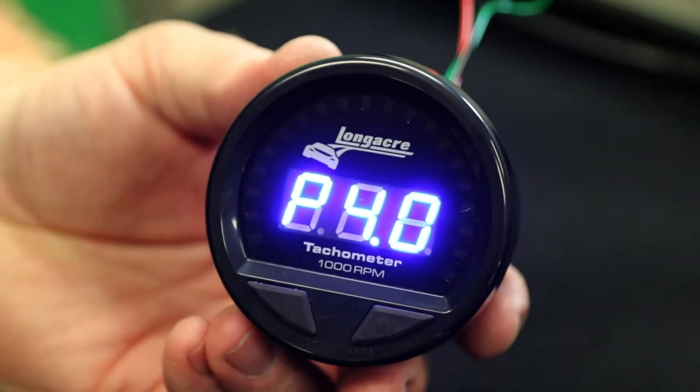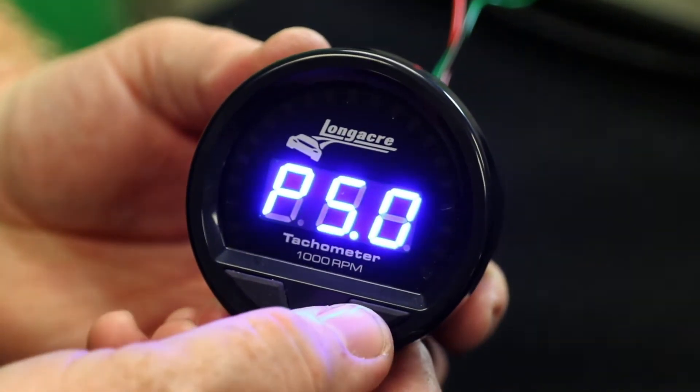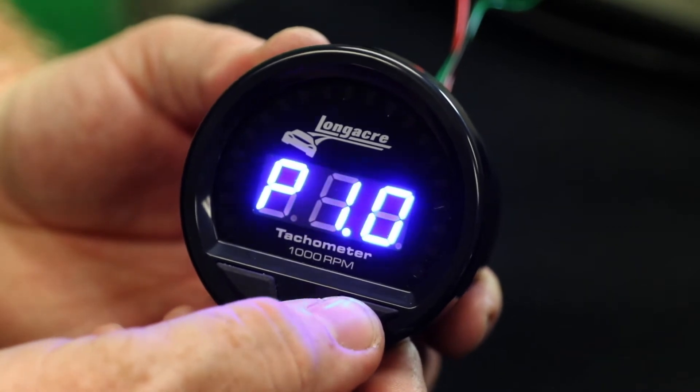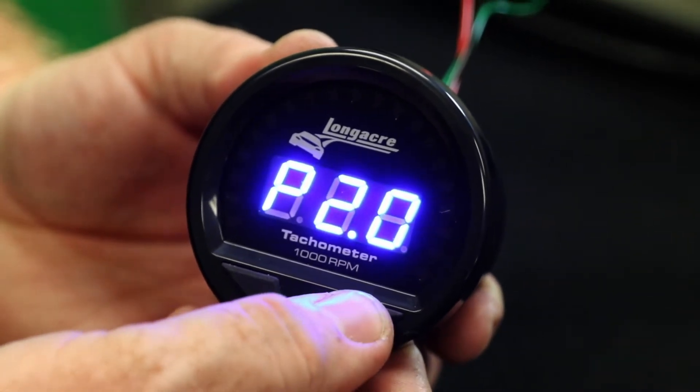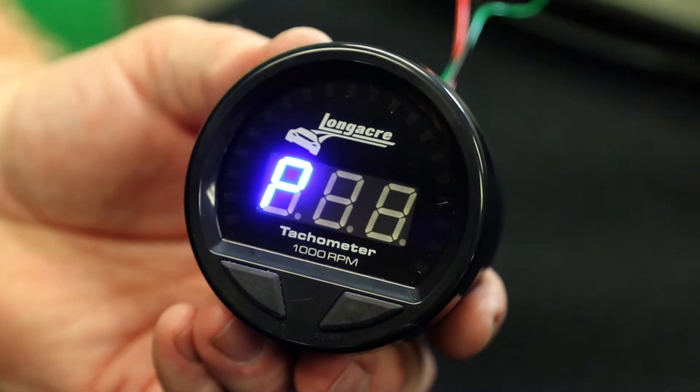So this is your cylinder setup. Hit your right button to adjust that. It comes defaulted on number four, which is for an eight-cylinder, which is what we use the most.